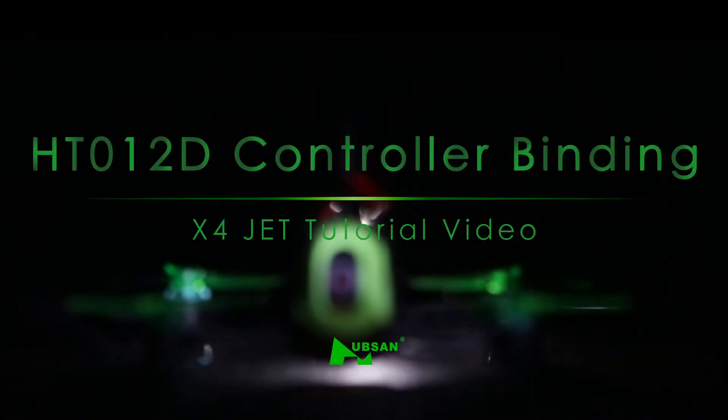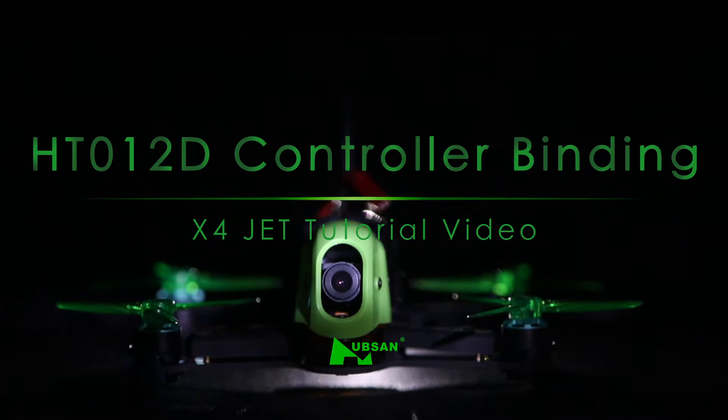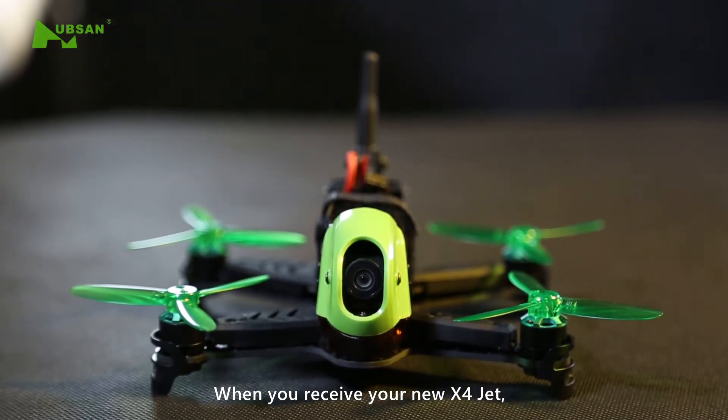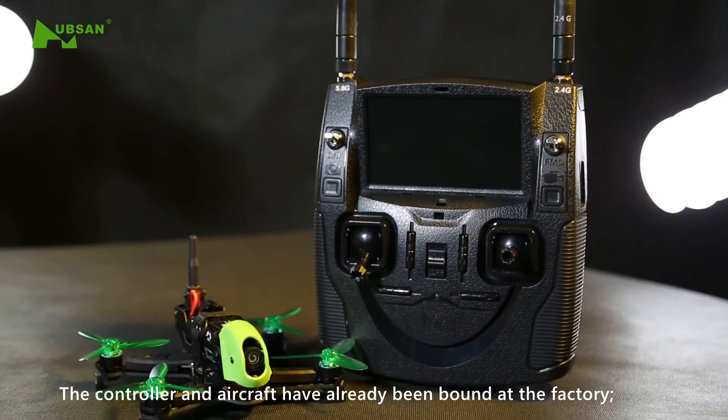Welcome to the X4Jet tutorial video: HT-012D controller binding. When you receive your new X4Jet, the controller and aircraft have already been bound at the factory.